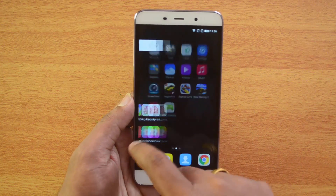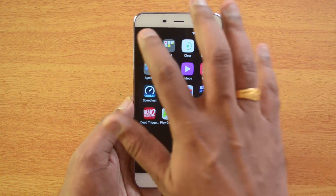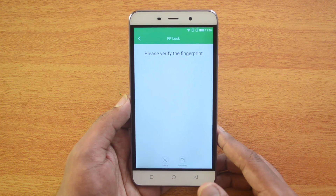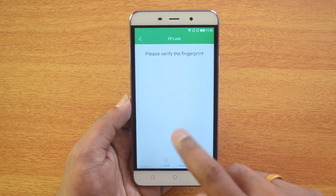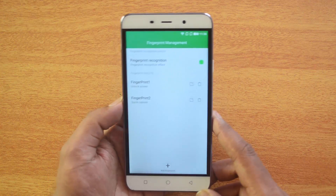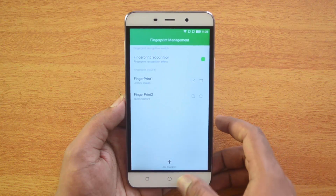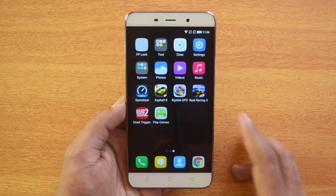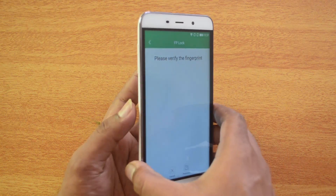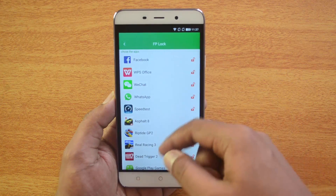There is an app called FPLock — that is Fingerprint Lock. Just open this app. Now you need to verify your fingerprint before you get started with locking. Before you use this app, you need to set up the fingerprint scanner. You can refer to our previous video on how to set this up. Now, assuming you've already set up the fingerprint on this device, go to FPLock and verify your fingerprint.